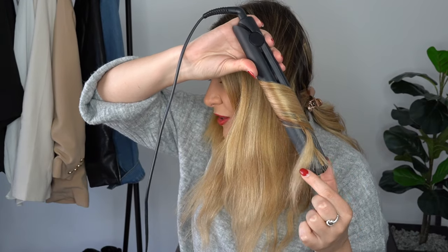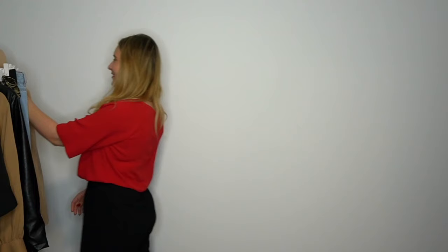You want to go slow because we're creating — look how gorgeous this is, I'm so happy with that! Hey ladies, in this episode I'm going to show you exactly how you can curl your hair using a hair straightener.